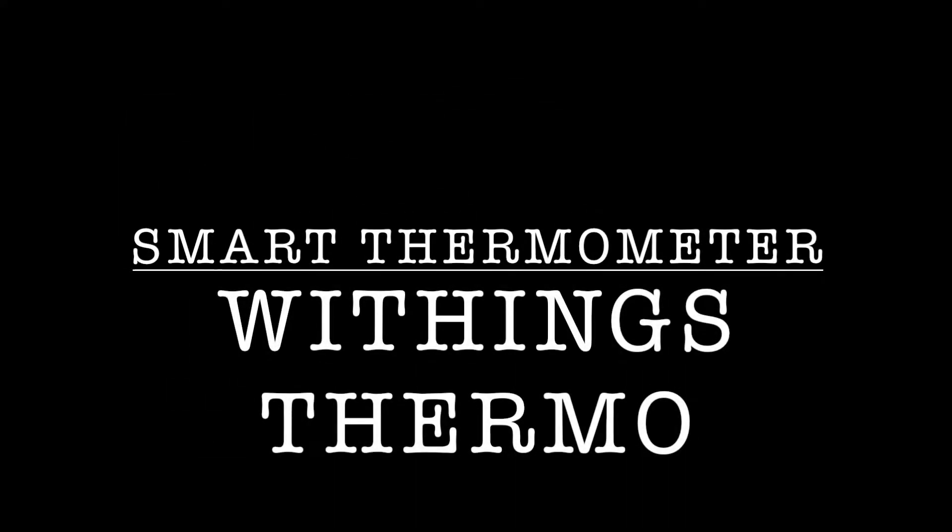Welcome back to The Tech Couch. Today I've got the Withings Thermo, which is a smart temporal thermometer, and I'm going to be showing you this product. I'm going to do the unboxing and a quick demo of it and show you how it works.